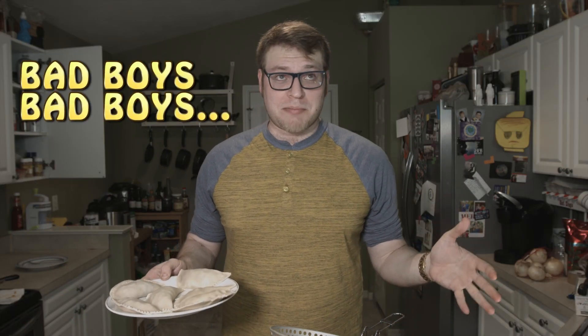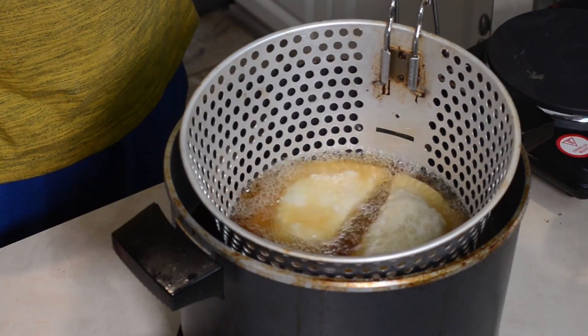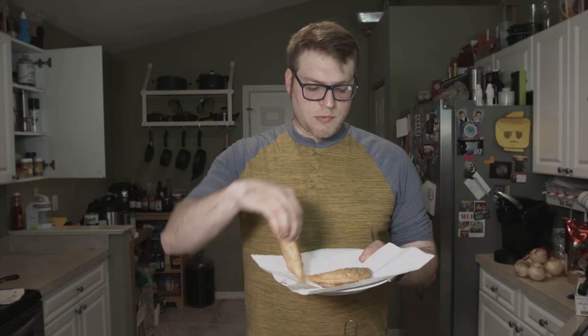Now it's time to fry these bad boys. Could you bake them? Sure, but let's be real - when it comes to empanadas, if you've got the option to either fry or bake, you fry them. We've got one ugly one and one pretty one. I'm just going to cover that up so we don't get any splatter. Oh yeah, they're doing great. I'm going to give them a little bit of a shake. While those are finishing up, I'm just going to set a paper towel down on this plate so that they can get a little bit of oil to come off. Those look good - I'm pretty sure these guys are ready. They're a nice golden color. Let them drain for a sec, then toss them right onto the plate.